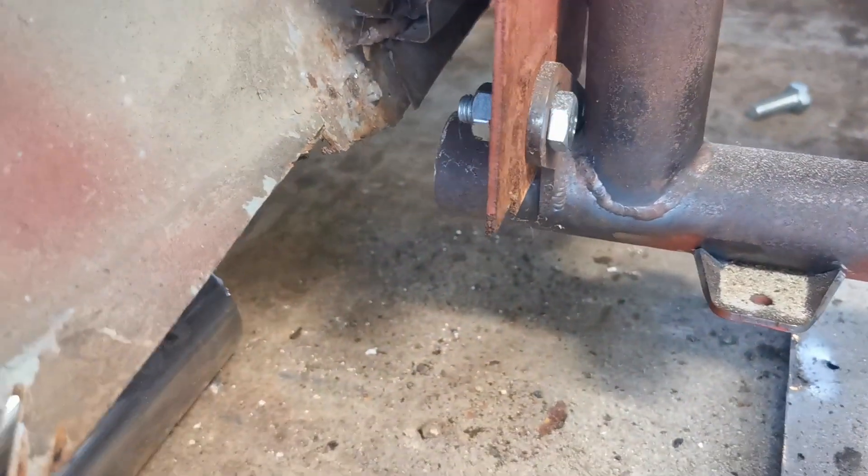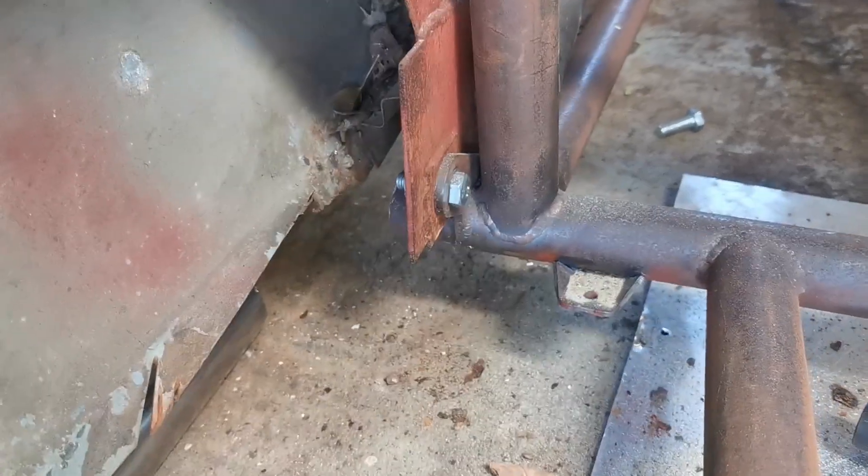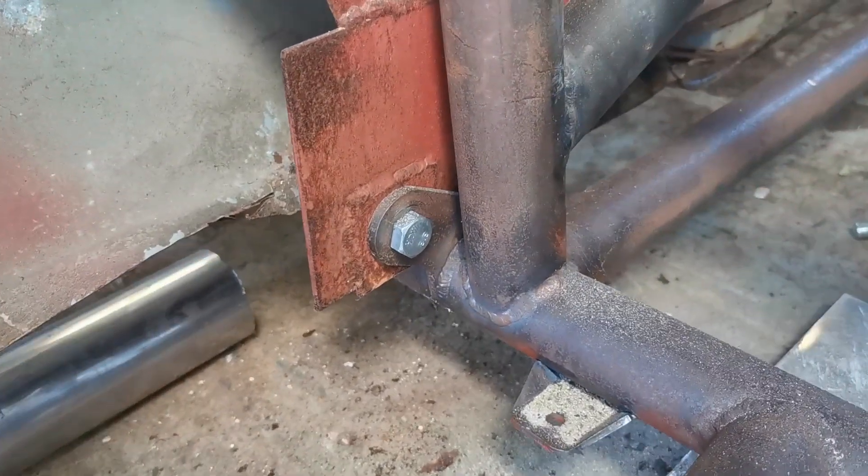My plan has always been to make the body removable — you never know quite what you're going to want or need to do. Currently my only securing points are right here behind the cab, one either side, two brackets.